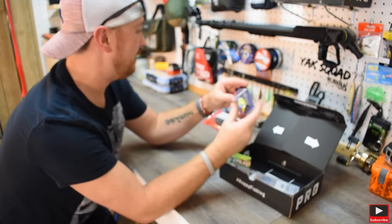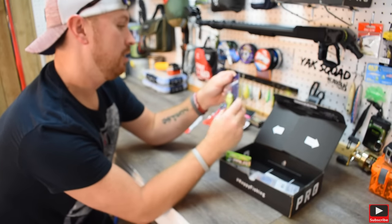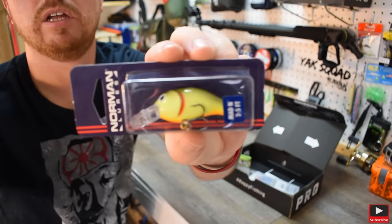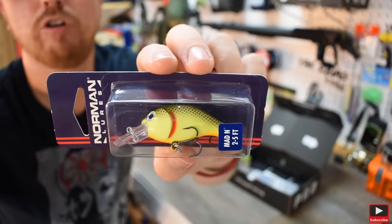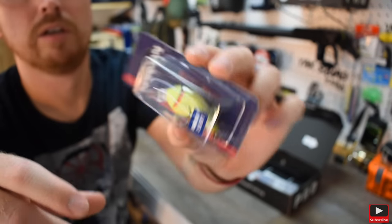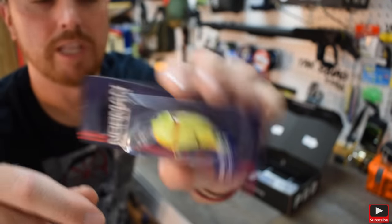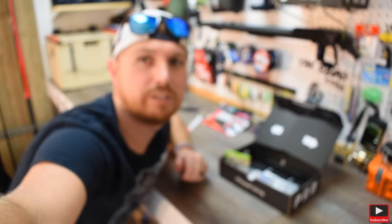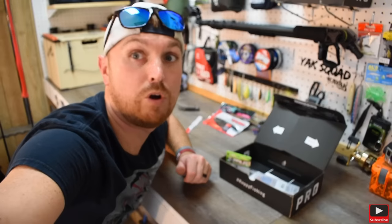Next we got a crankbait, and it's one of my favorite colors. This is a Norman Lures — two to five foot, so it's a shallow diver. I'm not going to open it because I've got several of these, so this will be a backup. This is really good too because I fish a lot of shallow water, especially when they're coming off bed. And it's got a square bill at the front of it — that is a really good lure.